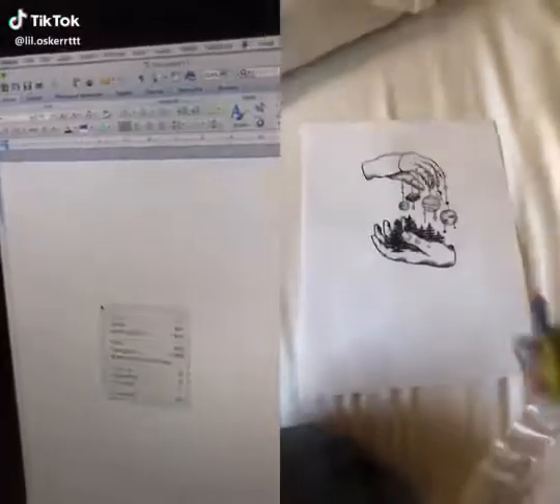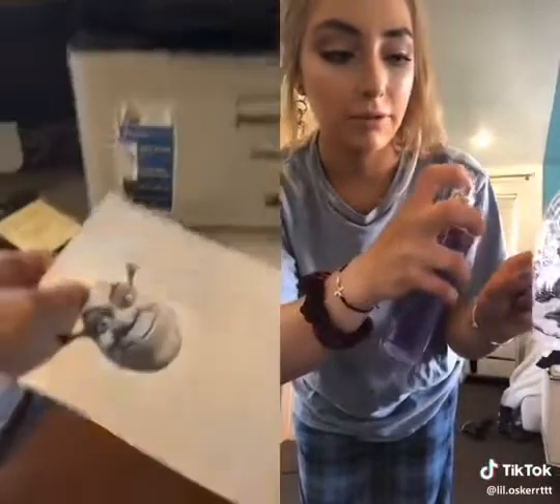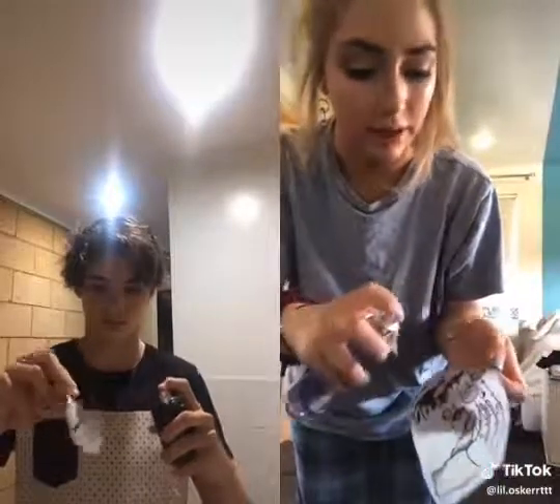So you're going to print out a photo, and then you're going to cut it, and then you're going to soak it in perfume. This is a large one, so it's going to waste a lot of perfume, so don't use one that you like a lot.